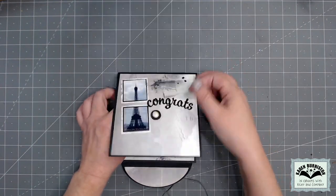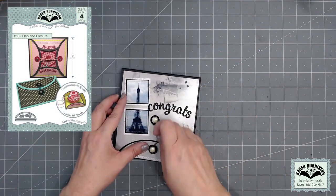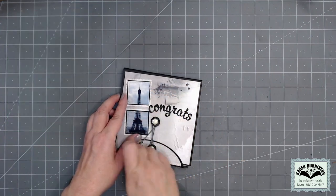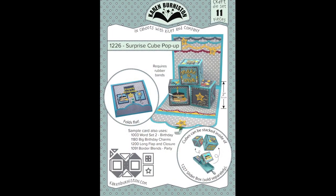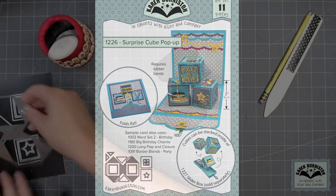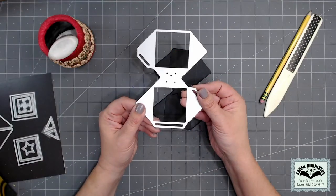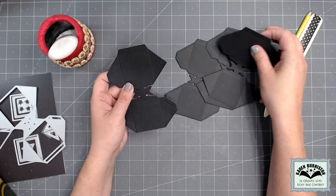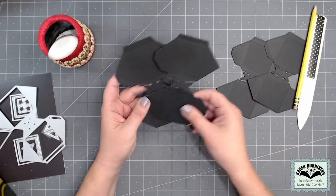Unless you want an instant reveal when the card comes out of the envelope, you'll want to incorporate some kind of closure, so I'm going to use our Flap and Closure die set. There are 11 pieces in this die set. The largest piece is the surprise cube itself — it's half of the cube, so you need to cut it twice for each cube. I'm making two cubes on the video today, so I've cut it four times.